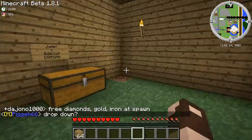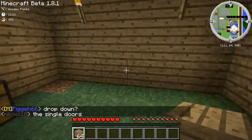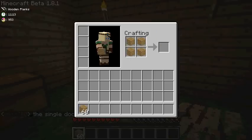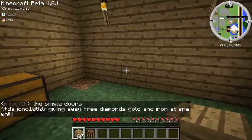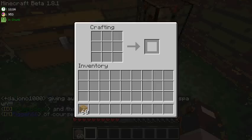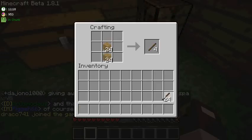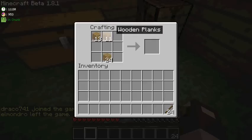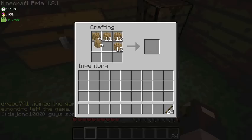So let's just go through it quickly. I don't have anything, so let's make some basic stuff. Crafting table. Let's get some sticks, and basically throw some signs together.